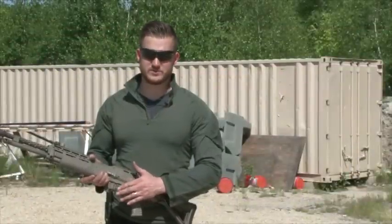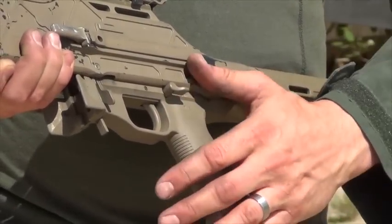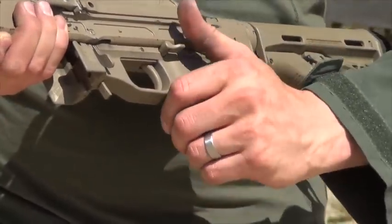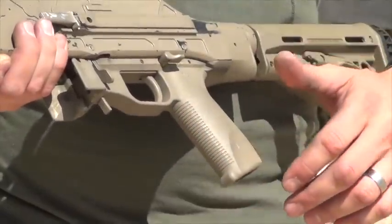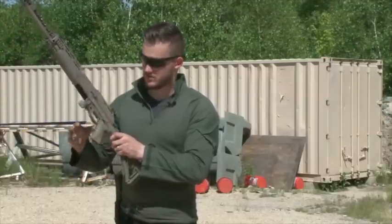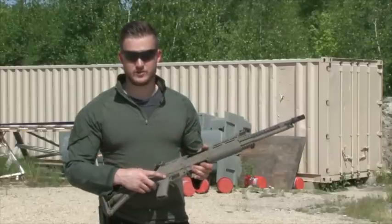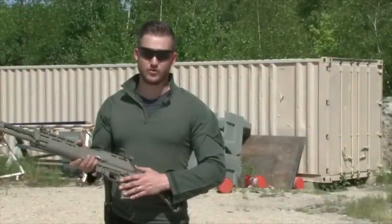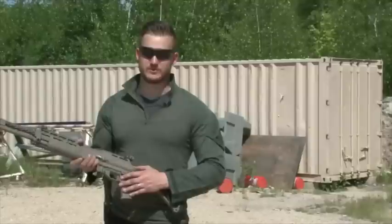Along with the bolt hold open system and the new mag release, you've got a new safety selector and a new trigger system. The safety selector is very different from the old one, which rotated about 120 degrees up and over — very awkward to push your thumb and slide it forward when switching from safe to fire. The new one is very quick: with your left thumb you can push it down 45 degrees and back up to safe. It will be available in a right-handed shooter version on the left side and a left-handed shooter version on the right side. The new trigger has a very short six-pound pull, very crisp, and a very short reset, which enables you to shoot very rapidly if you want to.